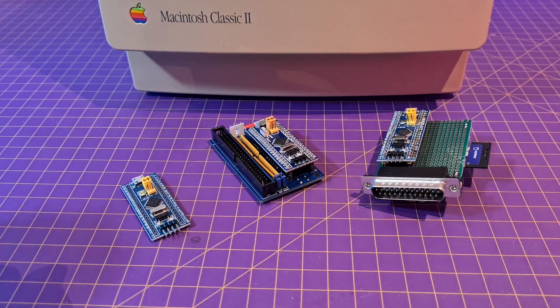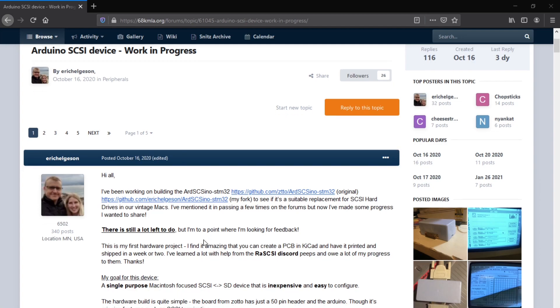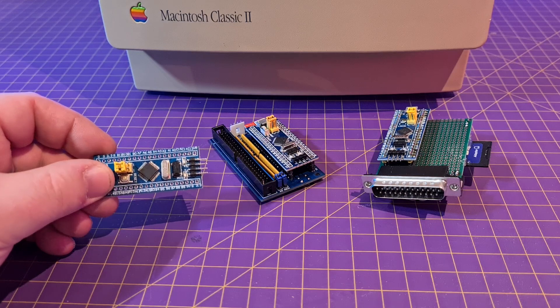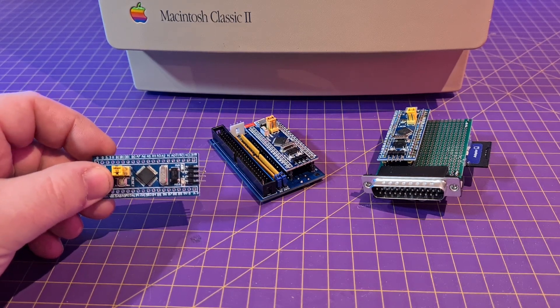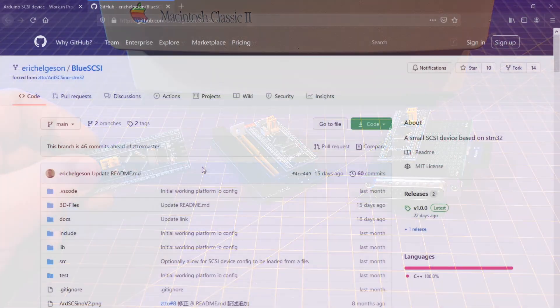This is a project I've been following for a while on 68k MLA. It's an open source project that reproduces SCSI hard drives with a microcontroller — in this case a low-cost STM32F, also known as a blue pill — and the project has been called BlueSCSI.